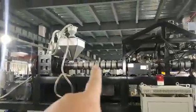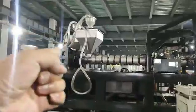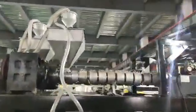This is a PE extruder, and the other one is a PLA extruder.